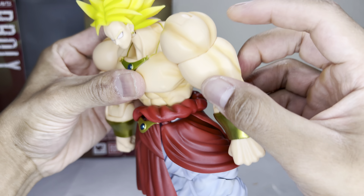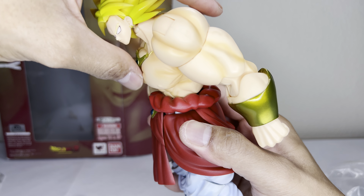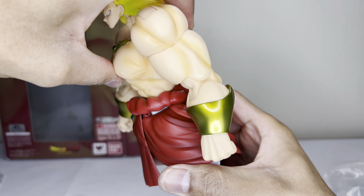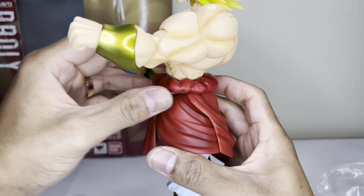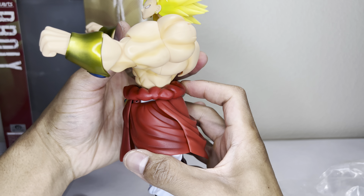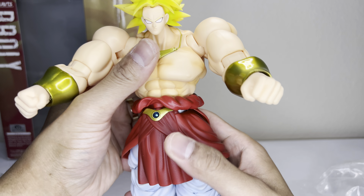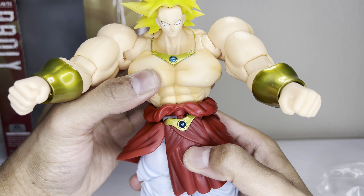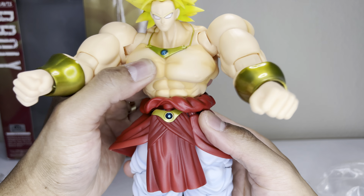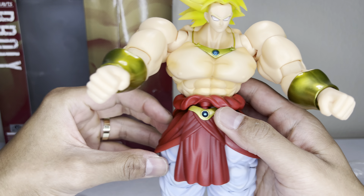Let's see the ab crunch — it goes about that far forward. This figure is huge. He looks back about that far too. It kind of crunches in. The waist swivel isn't too much, but you could get enough to get some good poses.